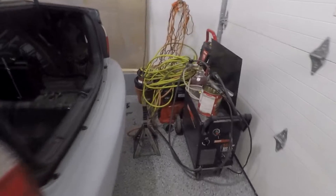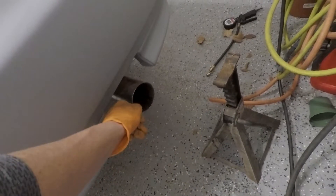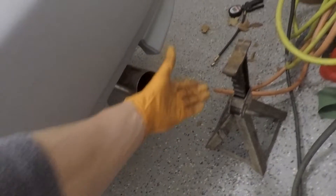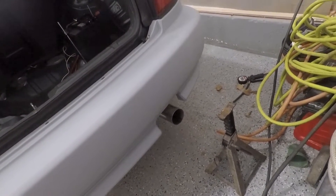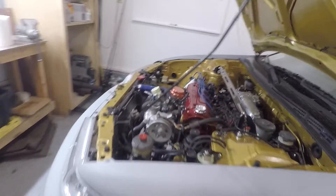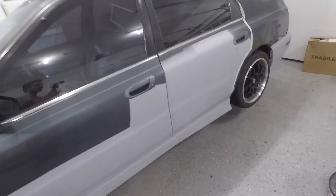I'd also like to make a bracket up front for the downpipe. The pipe exit is pretty centered — maybe not perfect — but if I get a tip on there I can angle it and make it centered. I'm planning on getting a dual 3-inch tip for the back, which should look pretty sweet. Main priorities right now are getting the hangers done so the exhaust hangs by itself, making the downpipe bracket, and drilling for the wideband bung — and then we'll be ready to rip.